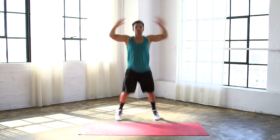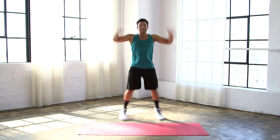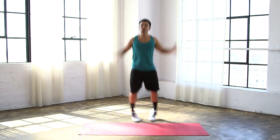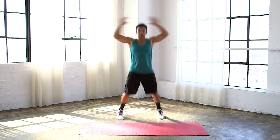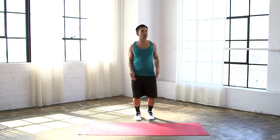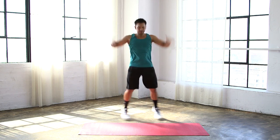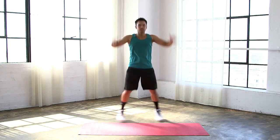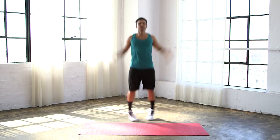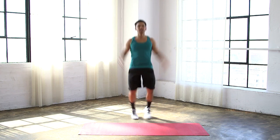We're going to go right into jumping jacks. Everything is loose and warm — shoulders are moving, legs are moving, hips are moving, core is tight. We're just going to start to elevate that heart rate. As you start feeling more warm, feel free to pick up that pace, increase that range of motion, land a little softer on those feet. Five, four, three, two, one.